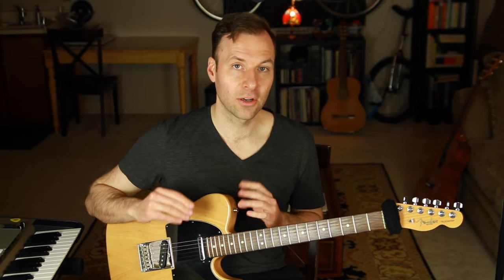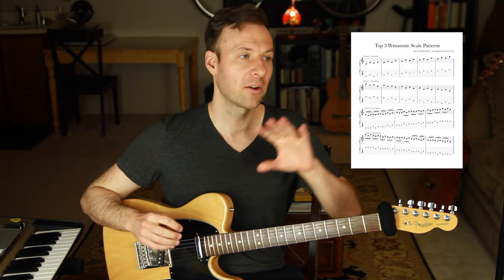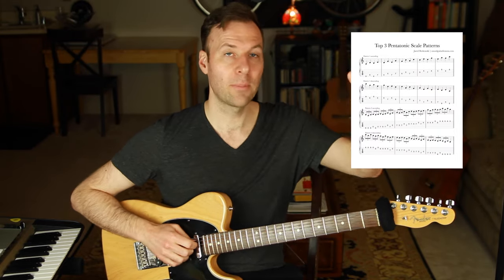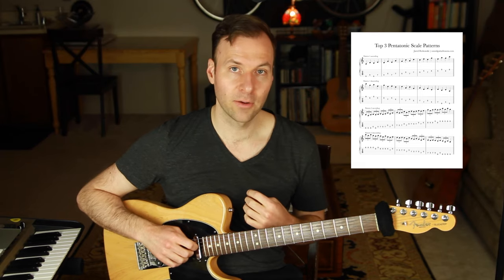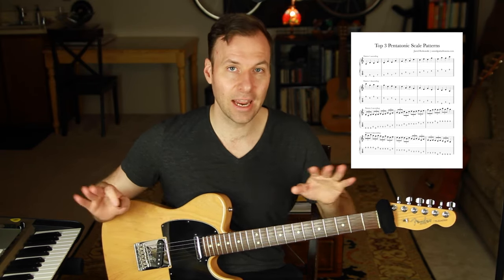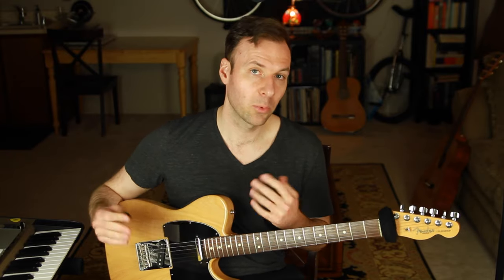Scale patterns are huge. I have a free download of what I think are the top three scale patterns — specifically for the pentatonic scale — and two of those three patterns can be used on any scale form or scale type. There's a link in the description to download that exercise sheet if you're interested in having something to practice along with.